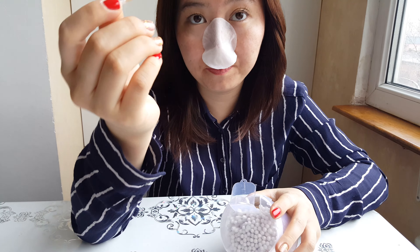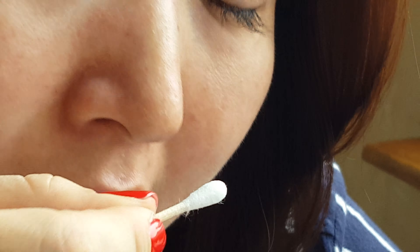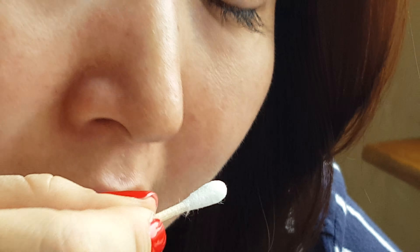15 minutes is over and I'm going to take off the sheet and show you what happens after. You look really ridiculous — it's like an octopus sitting on your nose. I'm going to take this off now, and we're going to use ear pads in order to remove the dead skin and the blackheads.